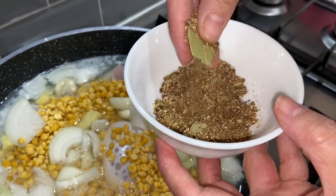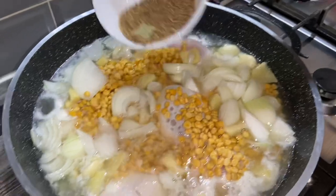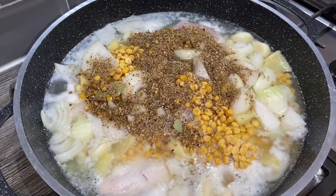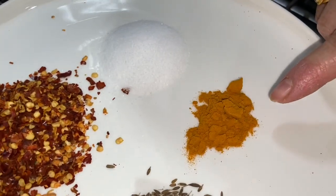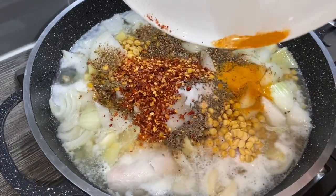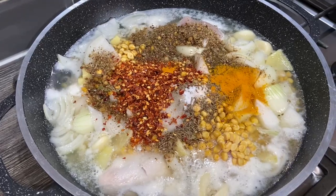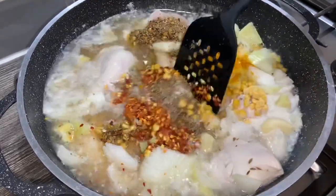I've ground up the whole spices — I left them a bit coarse — and I'm just going to add this to the chicken. I've also got a few more spices: cumin seeds, turmeric powder, salt, and some chili flakes. That all goes in there as well.